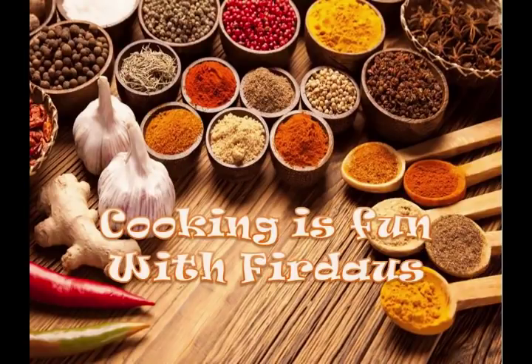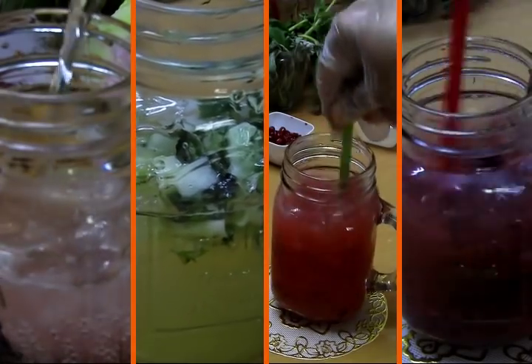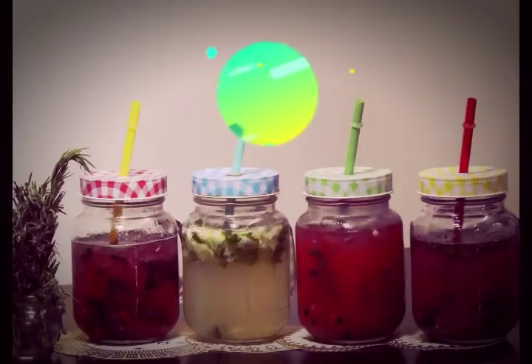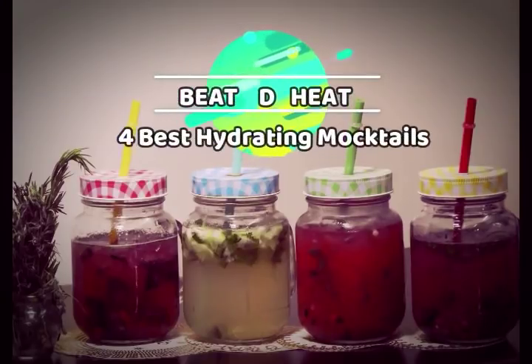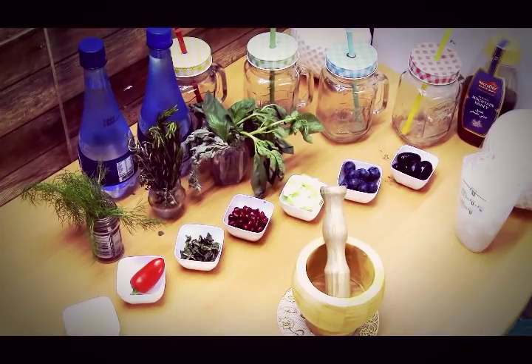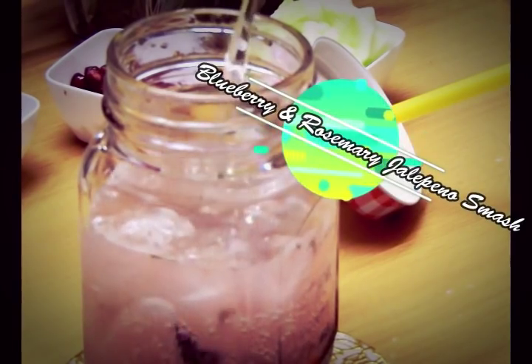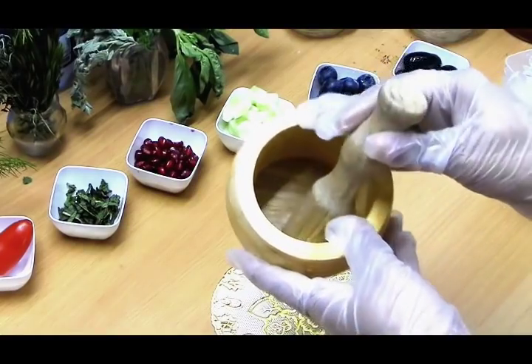Hey guys, Assalamu Alaikum! Welcome to Cooking is Fun with Firdaus. Today we are back with another new recipe — mocktails! We are going to make some delicious, quick, and easy mocktails. These are best for the heat to hydrate ourselves, and Ramzan is coming up, so these recipes are going to be one of the best for hydrating our body. Let's begin!